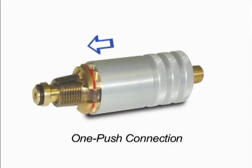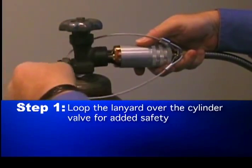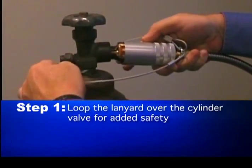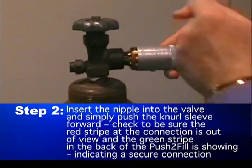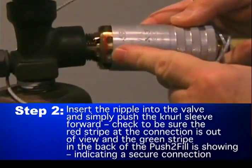The revolutionary Push-to-Fill features a one-push connection that secures the seal by simply moving the locking sleeve forward in place. The process is simple and fast. Step 1: loop the lanyard over the cylinder valve for added safety. Step 2: insert the nipple into the valve and simply push the neutral sleeve forward.